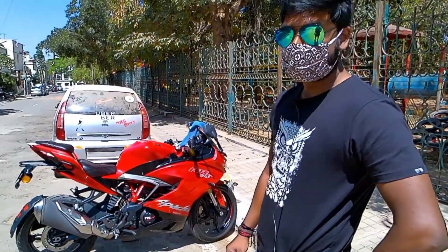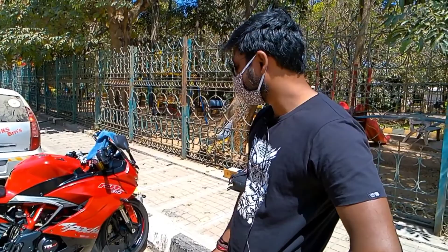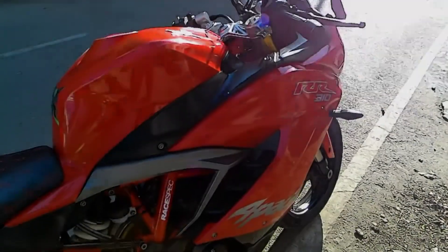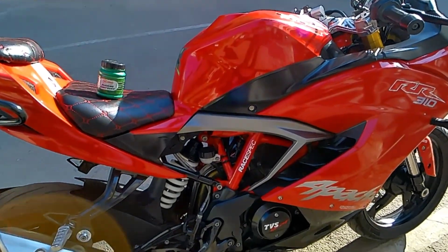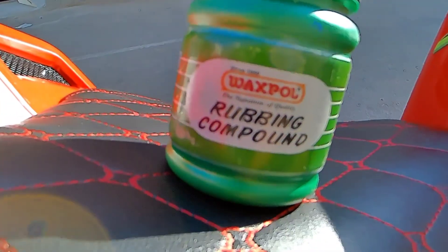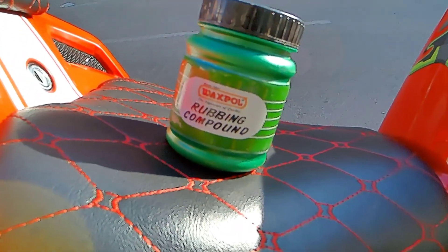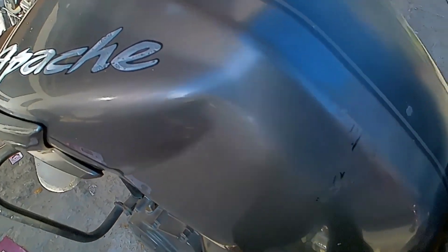So let's begin the process. First we will do compounding — we will remove the scratches and swirl marks. After that we will do ceramic coating. We will rub out the paint scratches and then place a ceramic coating layer. So first we will use rubbing compound, then after removing the scratches we will apply a layer of coating, and then the paint will be protected. Let's start — we will apply it and see how much gloss comes.